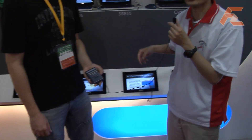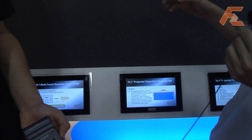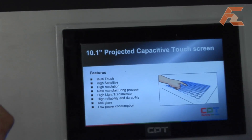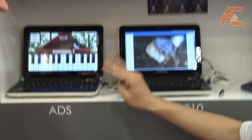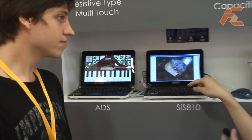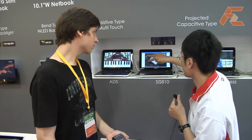This is our projected capacitive touch screen, and we use TFT manufacturer to make it. We can provide multi-touch for users — up to three points. This one is two points, and this one is three points. But this one is not the projected type. This one is three points, and this one is two points.